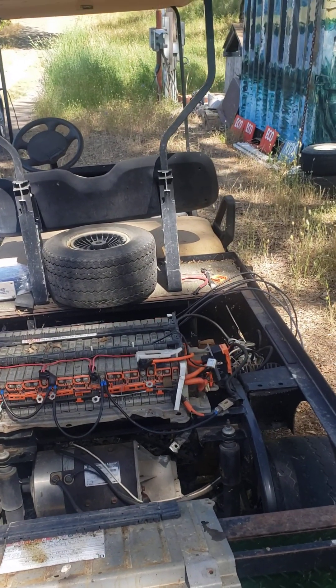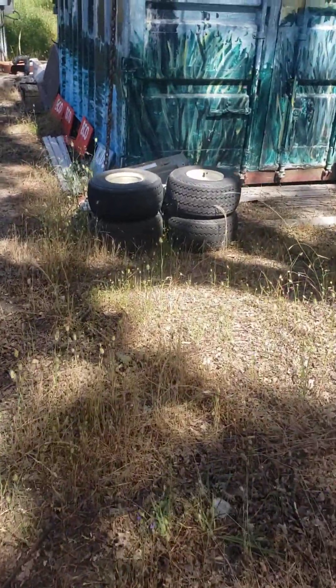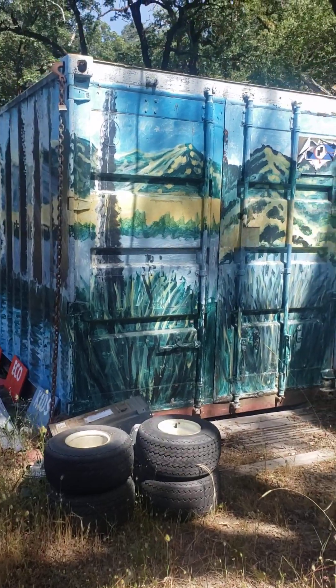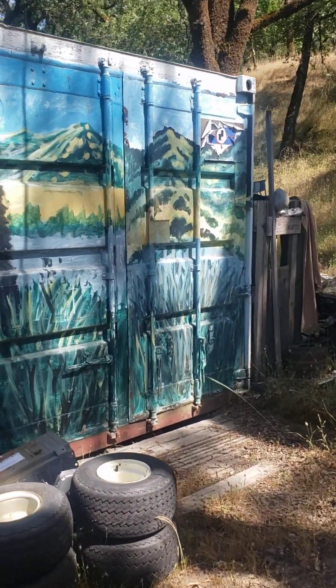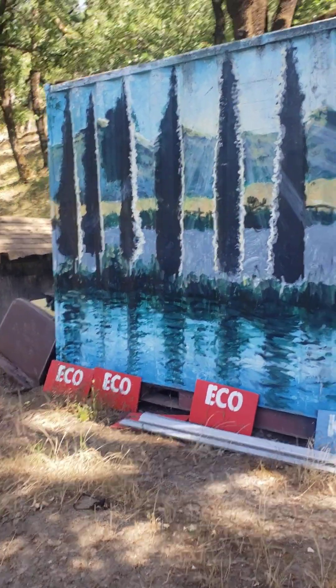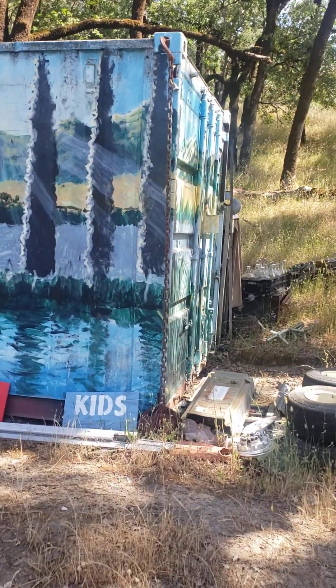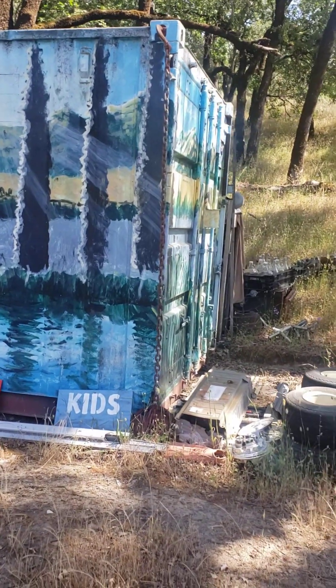We'll have a bunch of spare tires to spare. That should be it — oh, this is my shipping container! Isn't she a beauty? Look at that thing — it's got a mural of Hopland, like by a pond. It's gorgeous!